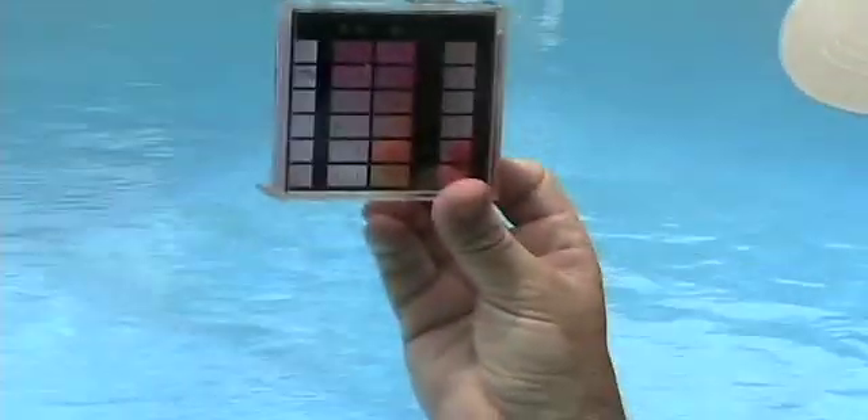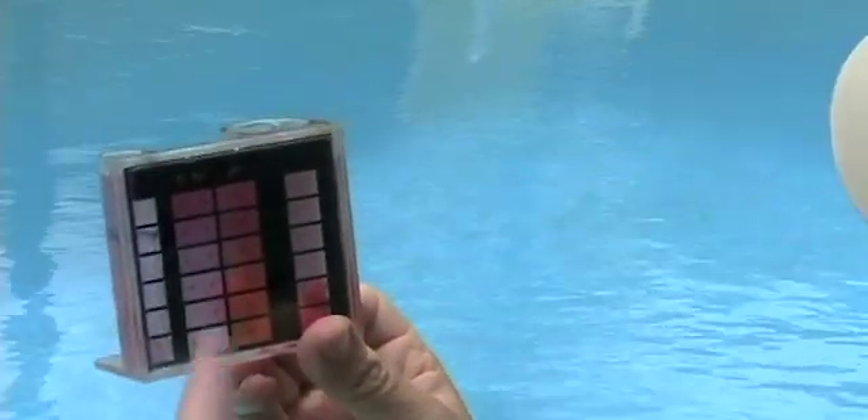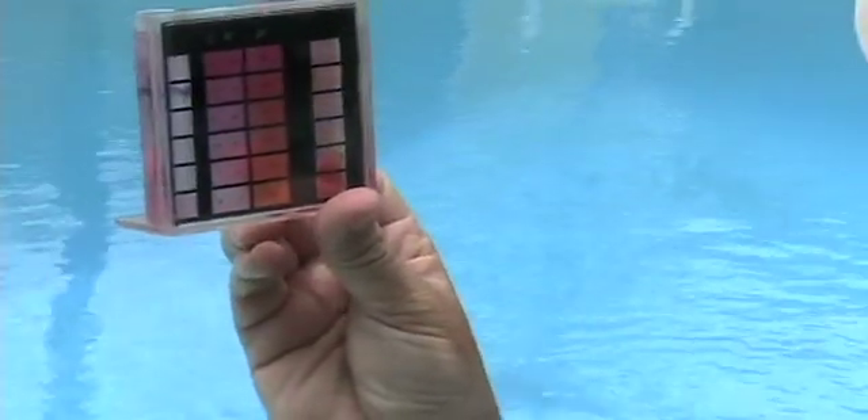You want your pH right in between 7.4 and 7.6 — it's about 7.6 right now. And chlorine, you want it at least 2.0 — it's about 1.5 right now.